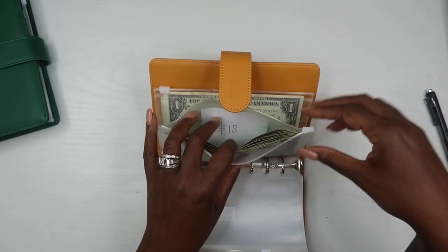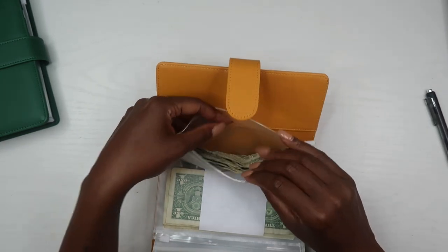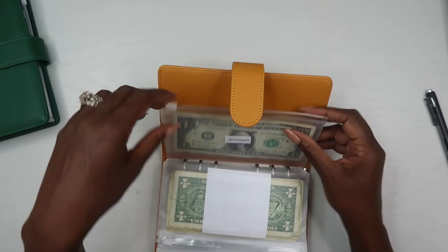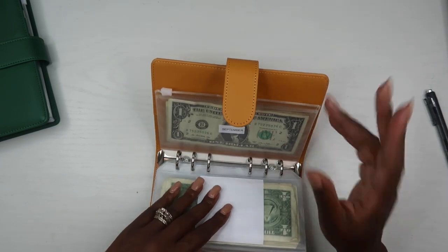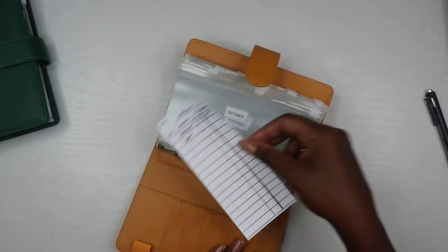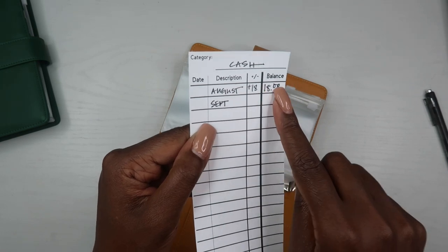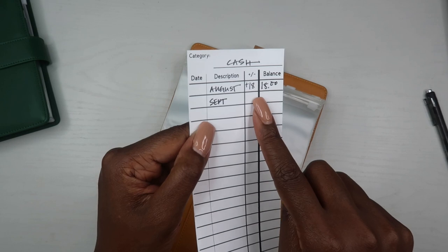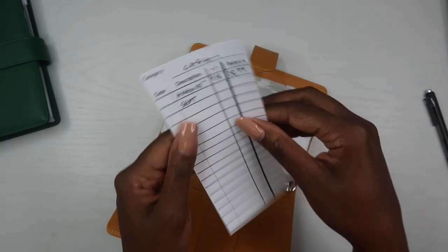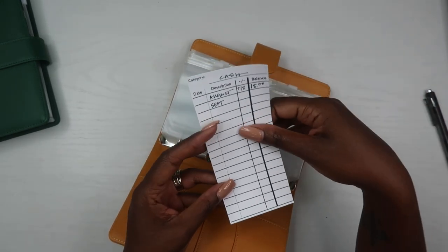I collect all my $1 bills for the month and put a little Post-it note behind the envelope to let me know how much is in there. For August I have $18. For September I haven't counted it yet or added the Post-it because we aren't finished with September yet. Anytime I'm doing a saving challenge — bingo savings or anything like that — this is what I use this for. I also keep a tracker on the side that shows the month and how much I've saved so far.